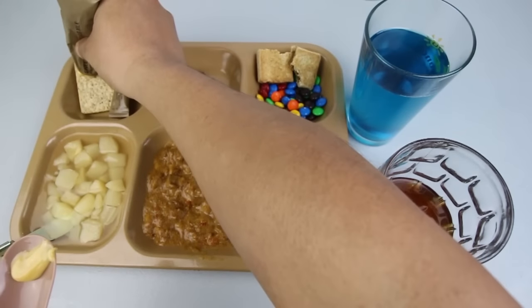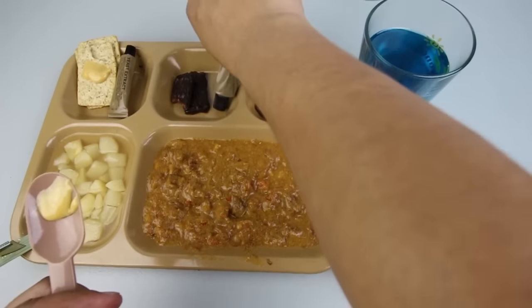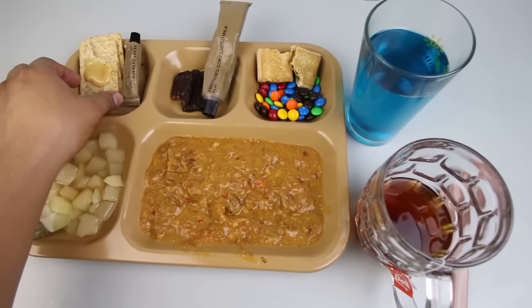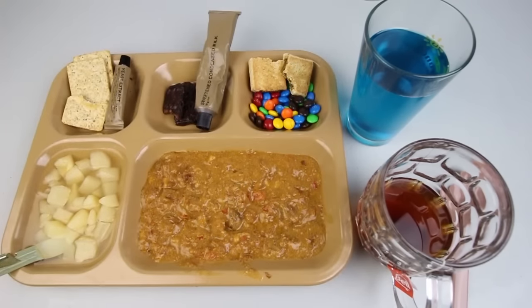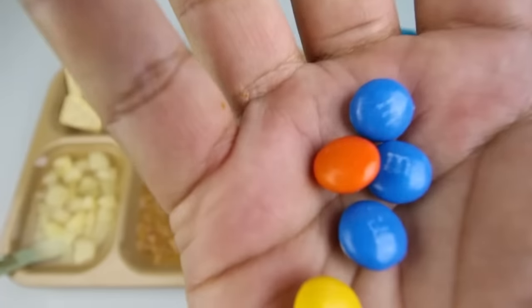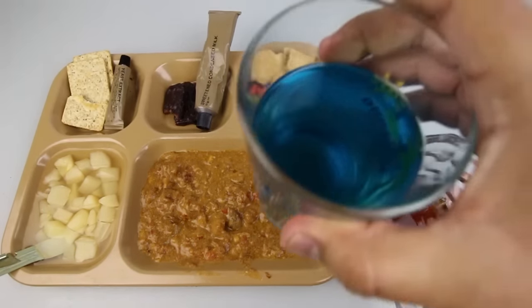Let's try out the sweetened condensed milk by itself and then put some on a biscuit. It tastes just like sweetened condensed milk — very sweet, very smooth, no complaints. Let's give the M&Ms a try — I'm pretty sure they taste just like M&Ms. Yeah, they taste just like M&Ms — very crunchy outer coating, very chocolatey inside. They were a little bit stale but still good and edible.